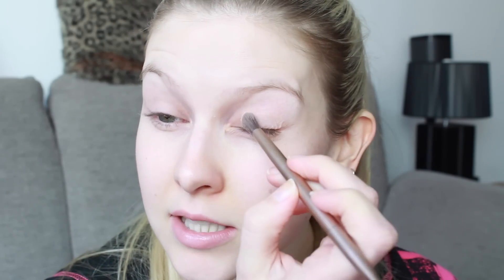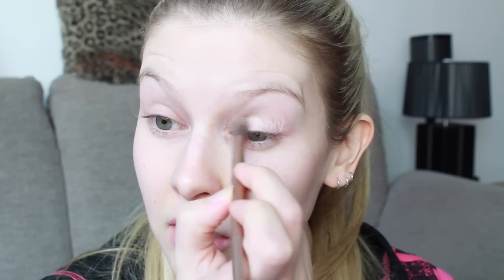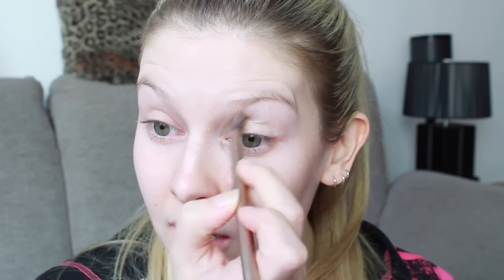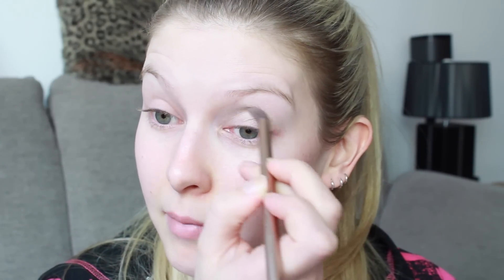I'm going to take the Urban Decay Naked 2 palette and use a really nice champagne shade — I'm going to use 'Booty Call' — just across the lids. It's like a wash of colour, just to give a little bit of shine to Avril's lids like in the video. Just a little wash of colour to make everything look nice and neat.